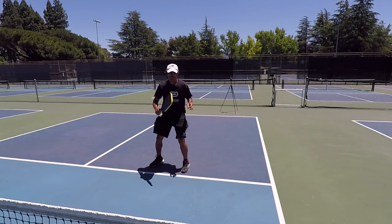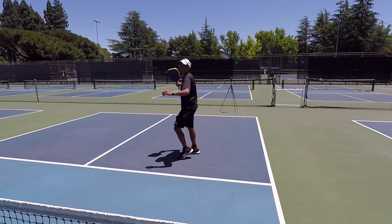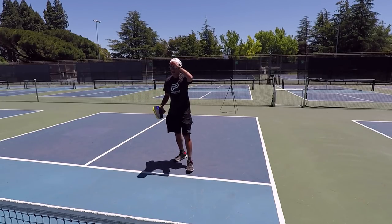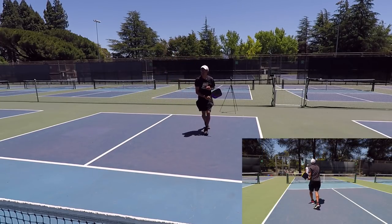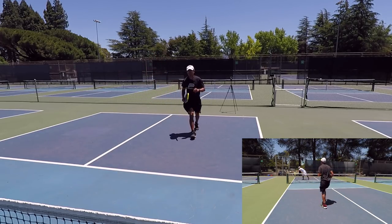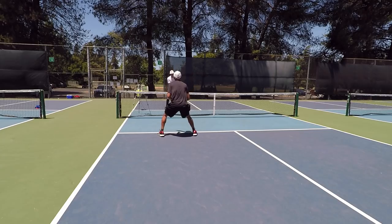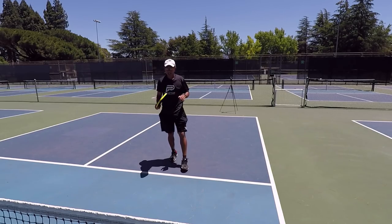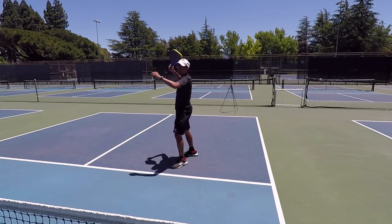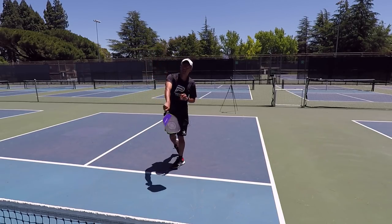Instead, I want you to pivot your right foot back and immediately go into this sideways position, and make sure you're contacting that ball out in front. So here we go — I'm in a ready position. As soon as I see that lob go up, I'm immediately going into this position with my feet: my left foot in front of my right foot, so that I can really swing through that ball.